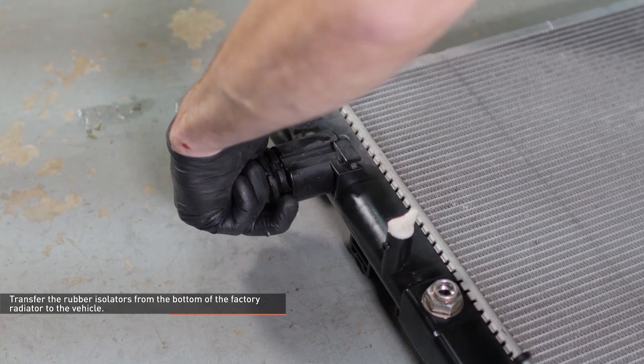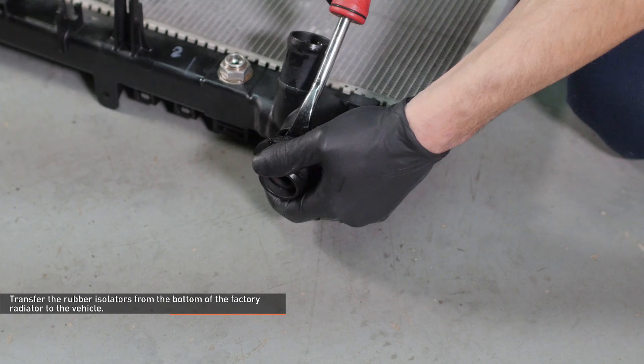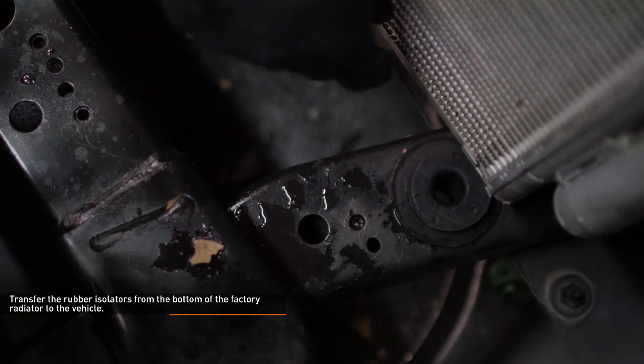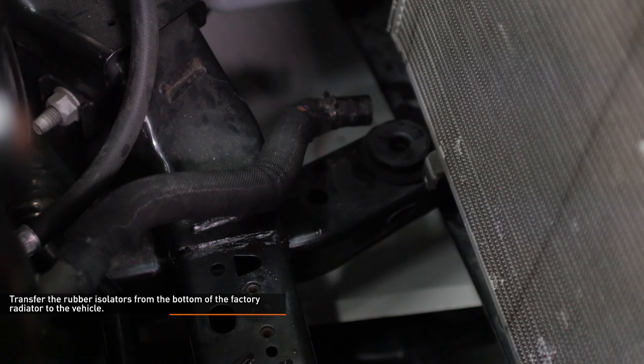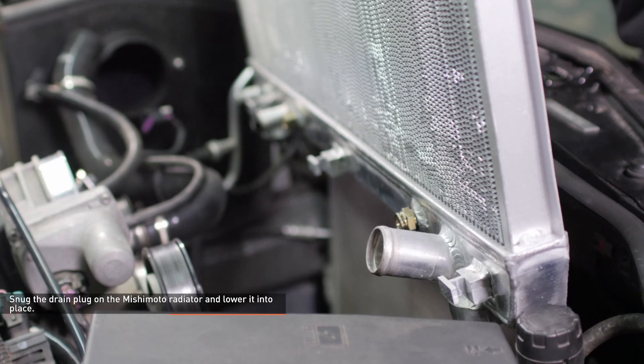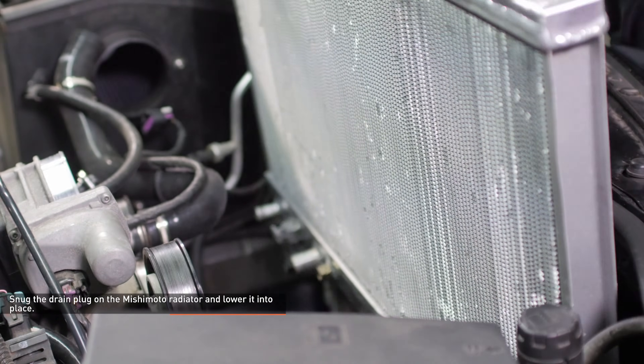Remove the rubber isolators from the bottom of the factory radiator and reinstall them to the vehicle. Snug the drain plug on the Mishimoto radiator. Lower the radiator into place and seat it into the rubber isolators on the vehicle.